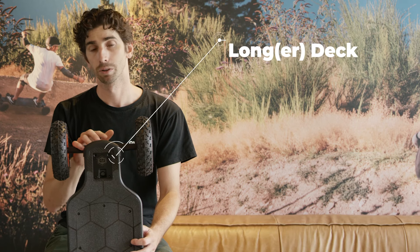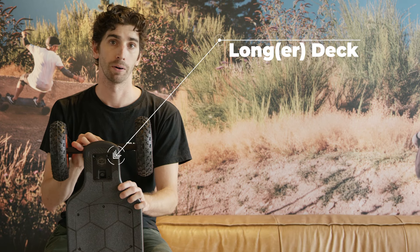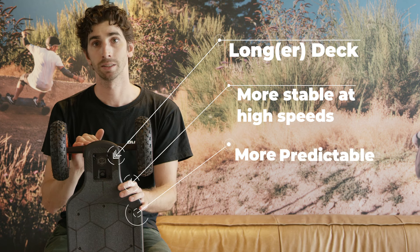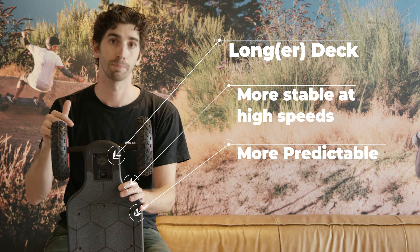The carbon deck, on the other hand, is completely rigid — it's like standing on a solid surface. Some people describe it as a rough ride, while others swear it is the most stable and responsive ride they've ever had. Being longer than the bamboo, it's naturally more stable at higher speeds, and the rigid deck eliminates any unpredictable flexes, so for the speed demons, this may be the board for you.